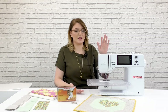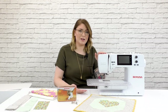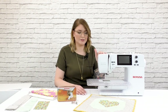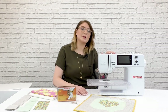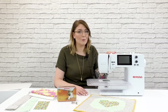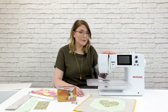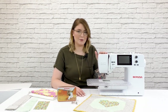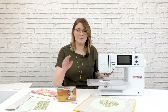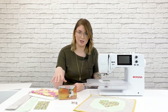The machine we're going to be using to make this project today is the B475 Quilter's Edition. This is a really great machine if you just like to piece, or if you only quilt smaller projects, or maybe you have that 880 or 790 at home and you need something that will do everything you're used to but is a little bit easier to travel with for classes. The great thing about this machine as a quilter is that it is BSR compatible, and we're going to be using our Bernina stitch regulator to quilt the project today.